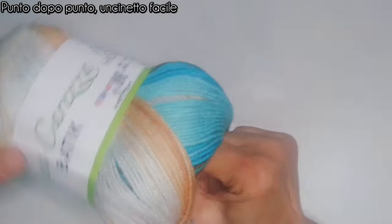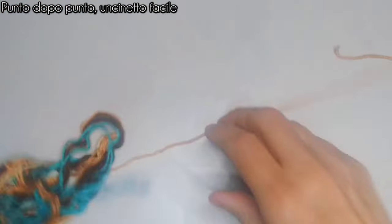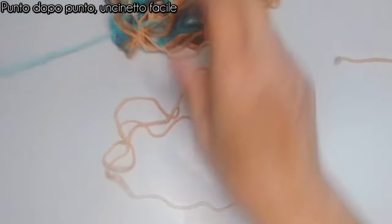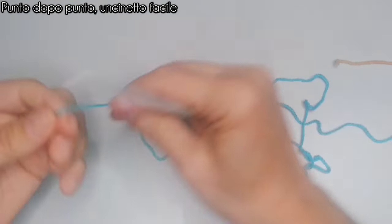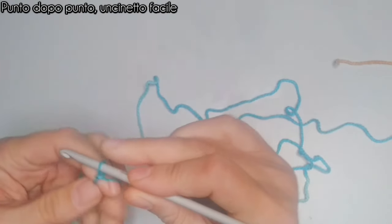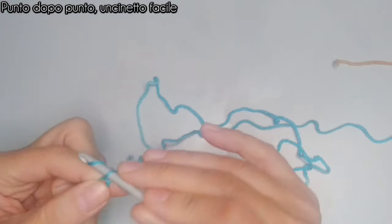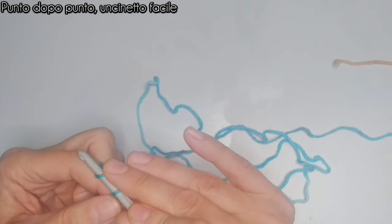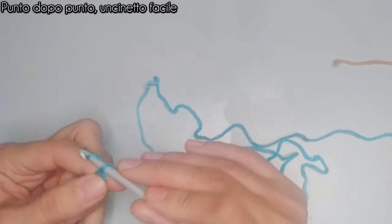Iniziamo il nostro lavoro facendo una catenella che almeno ci passi la testa. Nel mio caso farò una catenella di circa 58-60 cm, che con questo filato e questo uncinetto, con la mia mano, corrisponde a 92 catenelle. Prendo il filato, prendo l'uncinetto, faccio il nodino iniziale e vado a realizzare le mie 92 catenelle. L'importante è che il numero delle catenelle sia pari, perché quando andremo a fare la divisione i punti devono tornare.